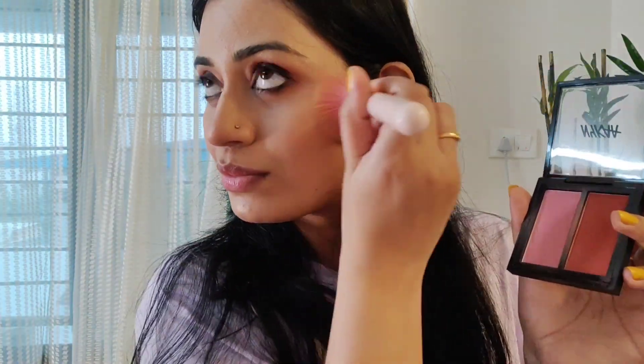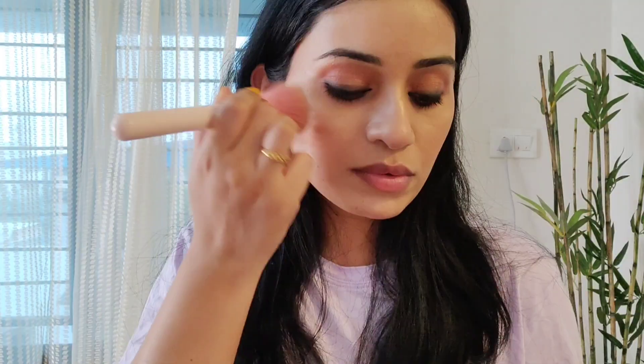After that we apply blush. I am using Nika blush — this is a dual shade and I mix both shades together. It gives a very good pink color. If you apply it on the cheeks, make sure you use a broad brush so you don't need to use too much blush.